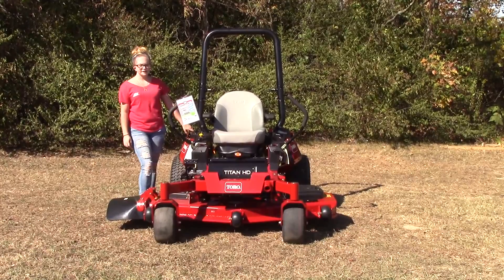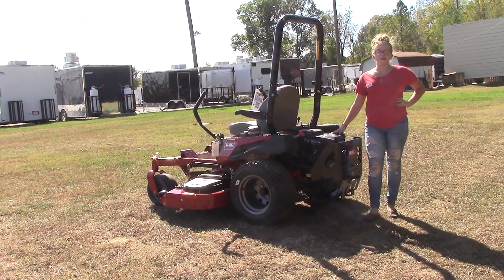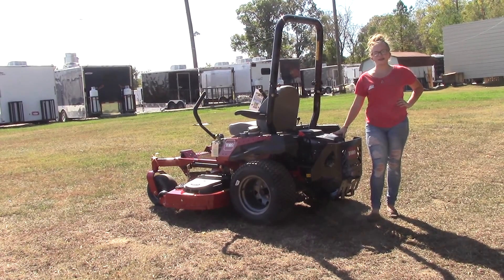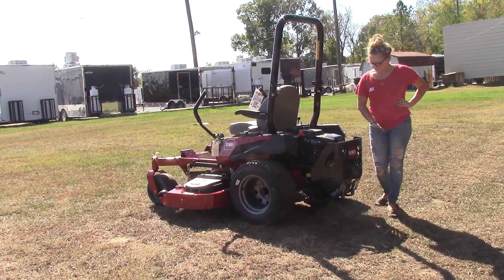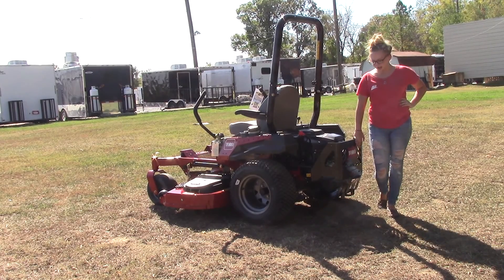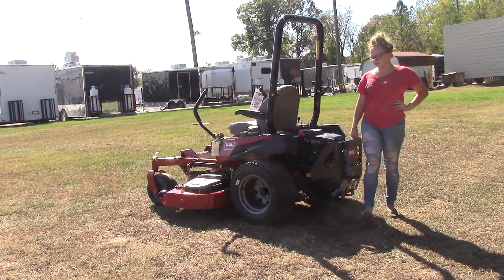Back here you're going to find your 24 and a half horsepower Toro V-twin engine, and the hydraulic drive system on this mower is going to be the ZT 3100. These features are going to allow this mower to reach up to eight miles per hour forward. The engine does have the engine guard located back here for extra protection. You've also got a tow hitch on the back of this mower, so if you need to tow anything while you're working, this mower definitely gives you that option.